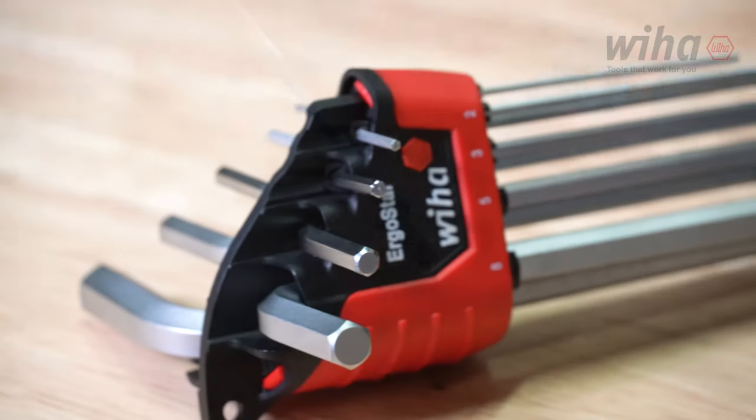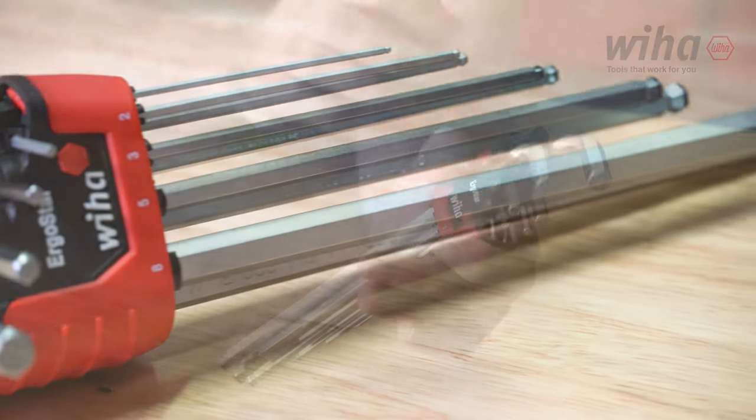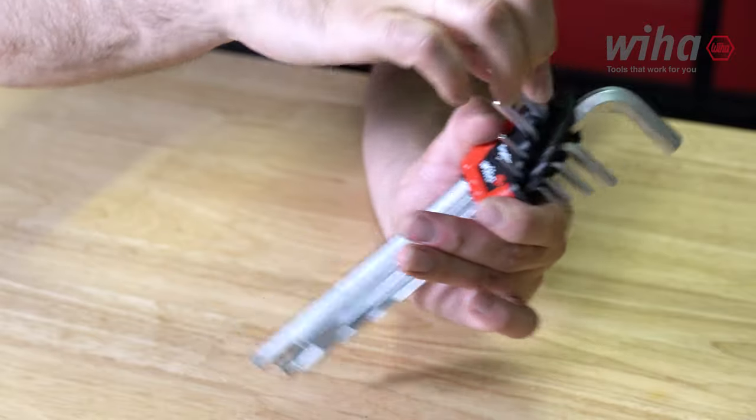The Weha exclusive Ergostar turn select holder for organization and security works by turning the largest L-Key to turn all keys 90 degrees for clear and unimpeded selection, and includes the size marked on the holder for easy identification.